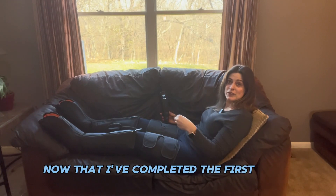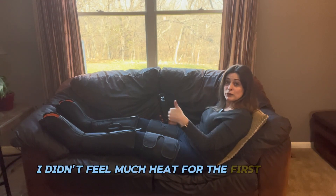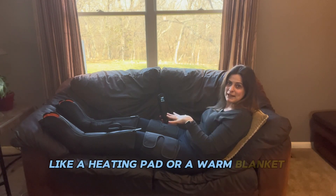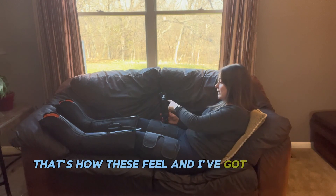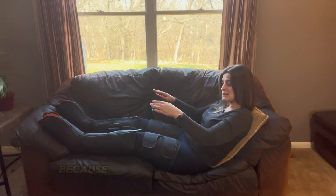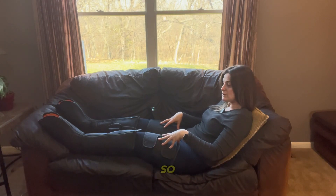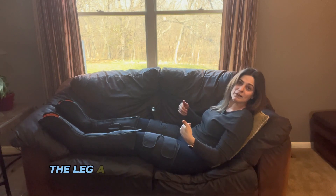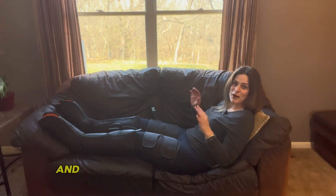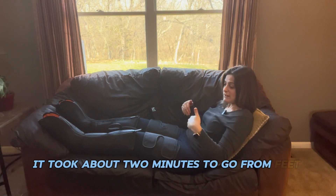Now that I've completed the first cycle, I can definitely notice the heat is on — it's making my legs feel warm, like a heating pad or a warm blanket. I didn't feel much heat during the first cycle, but I definitely do now on the second. This second cycle seems to be going faster — maybe a minute ago we were at the toes, then the calves, and now I'm already feeling compression on the thighs. It seems the second cycle works its way up the leg quicker than the first, and this feels great.